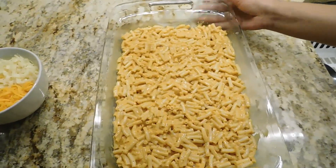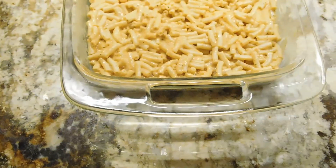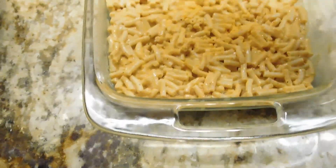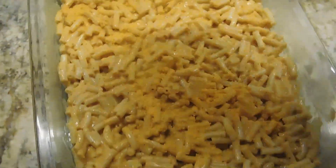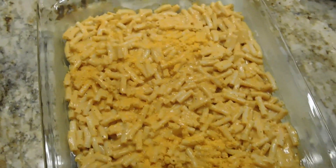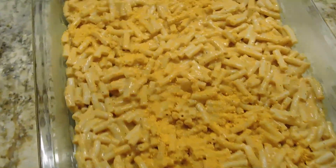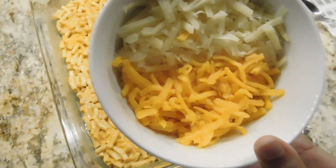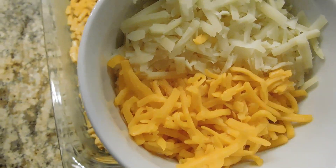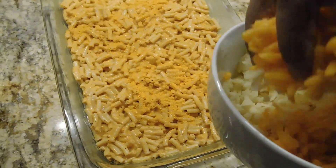When you put the cheese on, you can add the cheese on the bottom. This is a powder. If you put the cheese on the bottom, you can add the cheese.